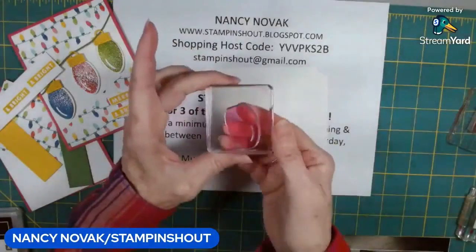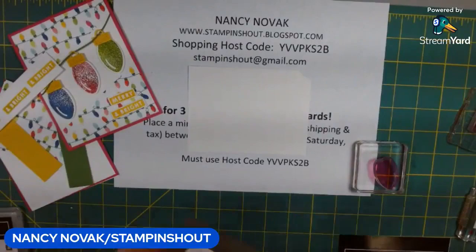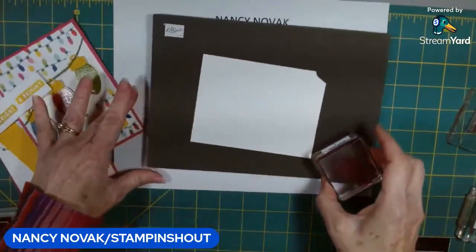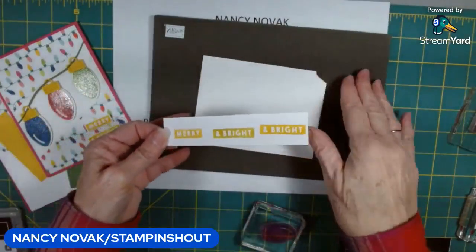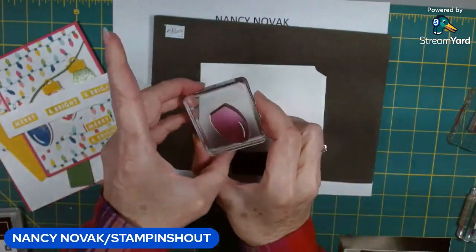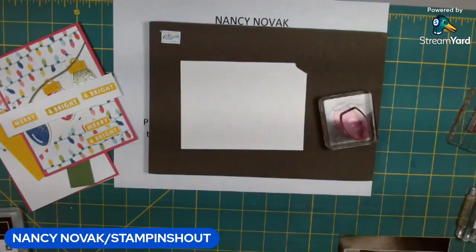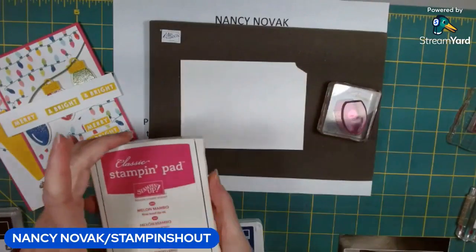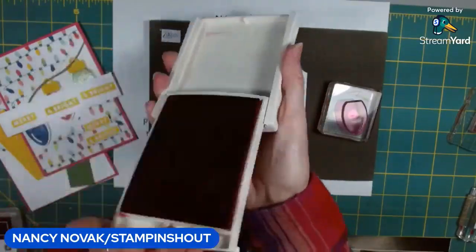I'm going to bring in my Christmas light bulb stamp and that scrap, and I'm also going to bring in my piercing mat. With photopolymer stamps, when I'm stamping something small like this I don't really worry about using my piercing mat, but when I have a larger solid image I like to use it because it gives a really nice finished stamp look. We're going to stamp this light bulb three times — in Melon Mambo, Blueberry Bushel, and Granny Apple Green.